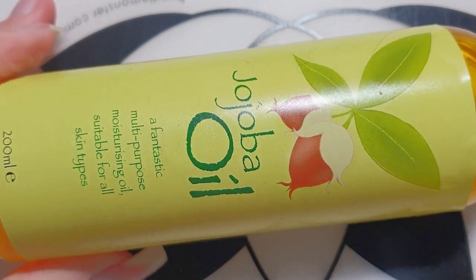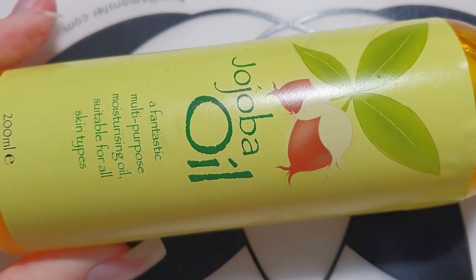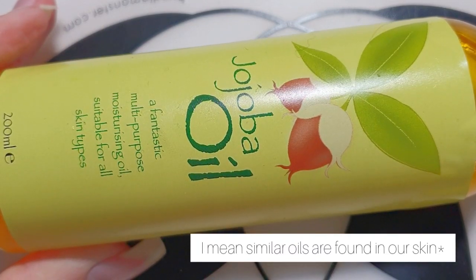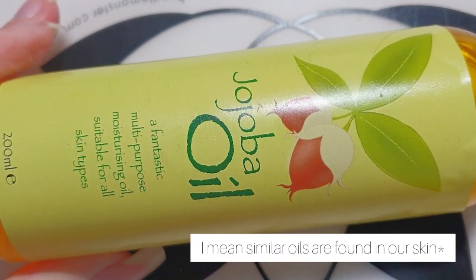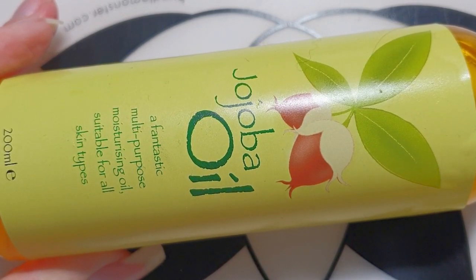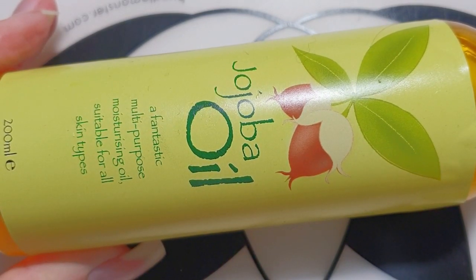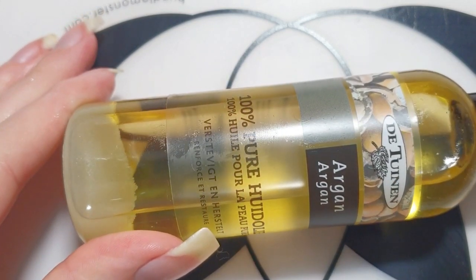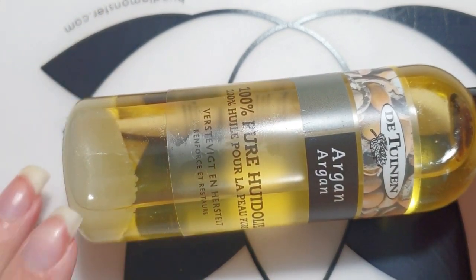The main ingredient of the nail oil pens will be jojoba oil, since jojoba oil is naturally found in our skin and is therefore most similar to our skin oils. Besides jojoba oil I will also be using argan oil, since it is also great for skin and has many benefits like strengthening and making nails stronger.